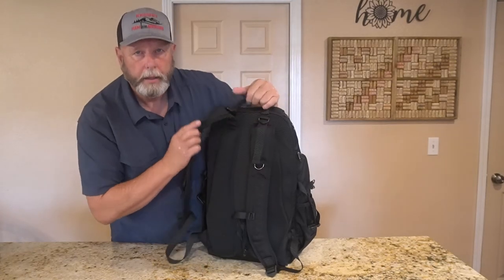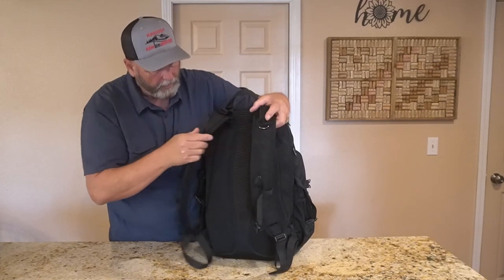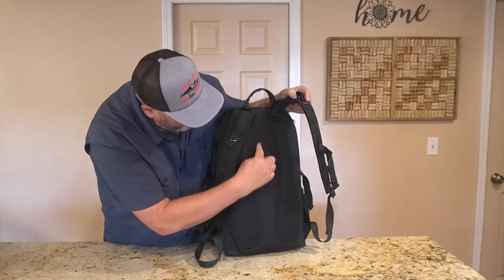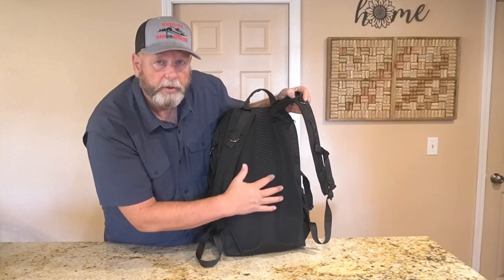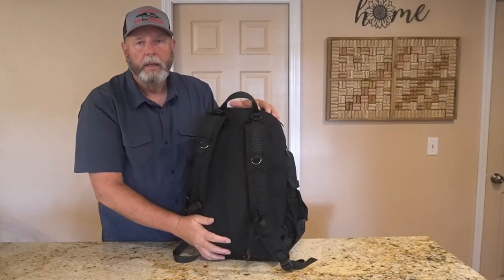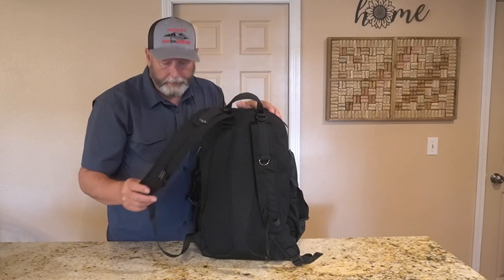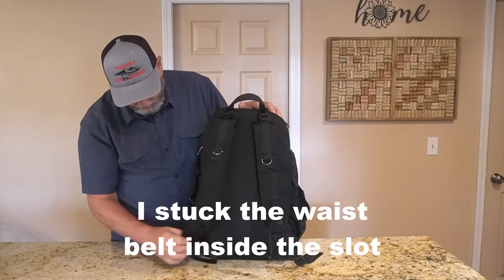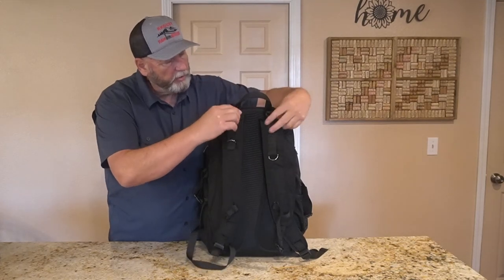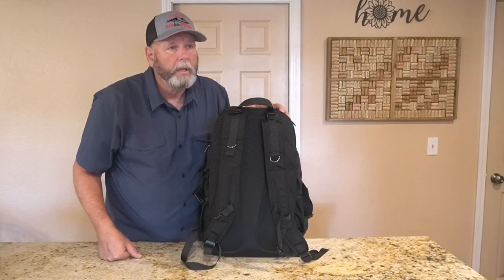On the back it has shoulder straps and a handle so you can carry it like that if you're just taking it to the car. It's padded, and the padding on each side sticks out a bit so the middle section is open — if your back doesn't touch it, it might keep your back just a little cooler. It's a pretty comfortable backpack. I took this to Hawaii to carry all my stuff onto the plane and tucked all the straps into this little panel so they didn't fly all over the place. These pull it up on your shoulder like a real backpacking pack.